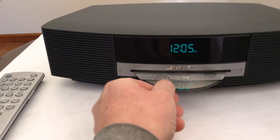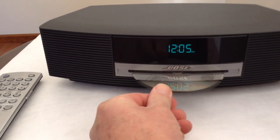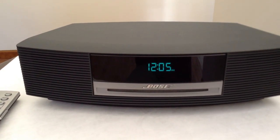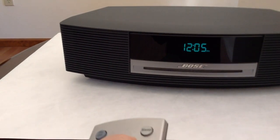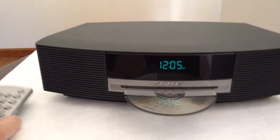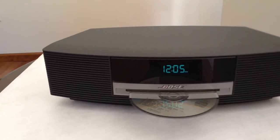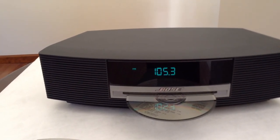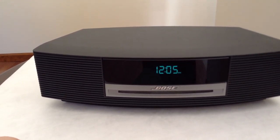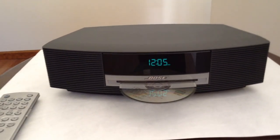I will put a disc in. But the CD still is not working. FM radio is working. CD is not working. So I will wait five more minutes.